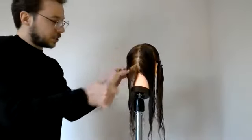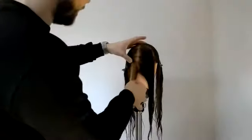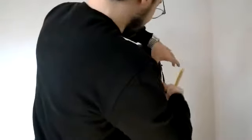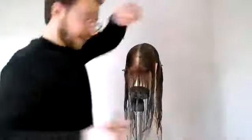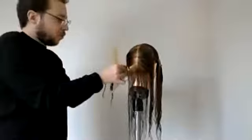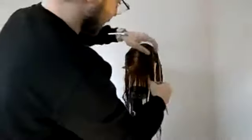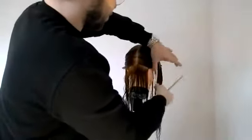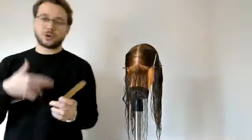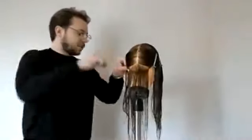The cleaner your work from the beginning of your course, I promise you when we get to doing short grads and graduated bobs, they are going to be so much easier if your sectioning is clean, tidy, and really neat. Really focus on getting your work as clean and tidy as you possibly can before you get onto those haircuts that people say are the most difficult ones.